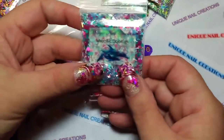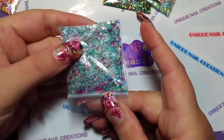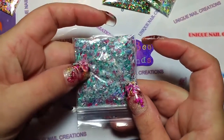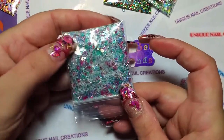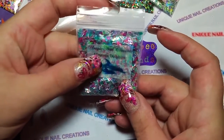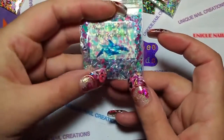This one's called Majestic Dolphins. It's a very light teal blue with some cranberry or raspberry colors in there, and I put some neon green and blue dolphins in there too.